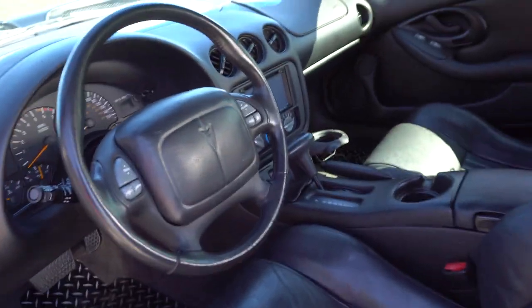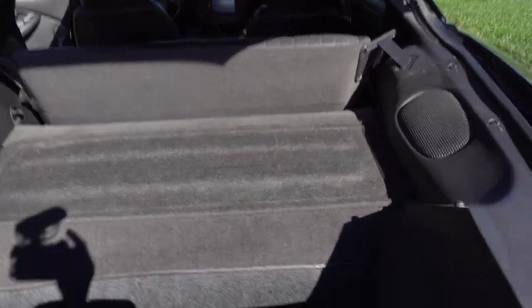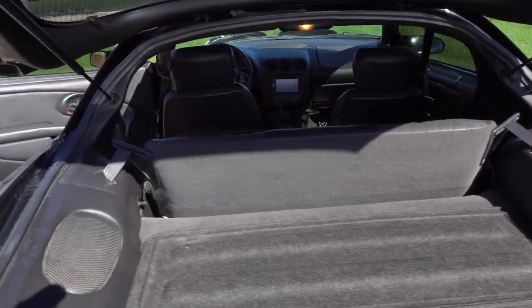So this is the current condition of the interior. The reason I'm taking it out is because we're putting a six-point roll cage in it, so I need to strip everything out. Everything is really nice and clean, so I'm going to keep all the parts in case I want to put it all back in, but I might just leave it out.